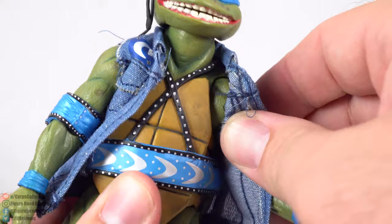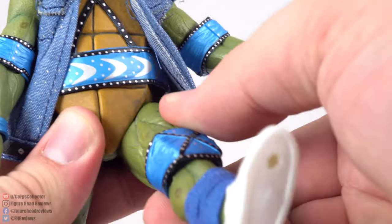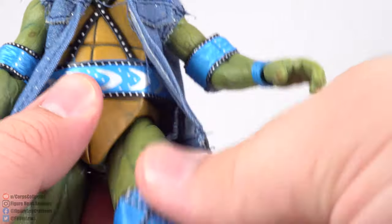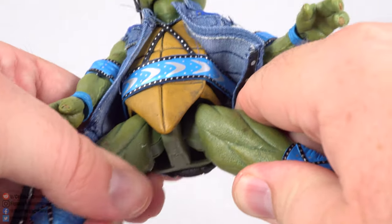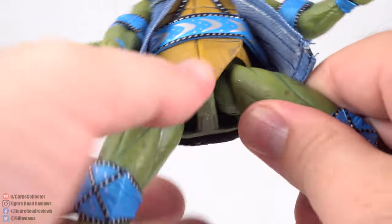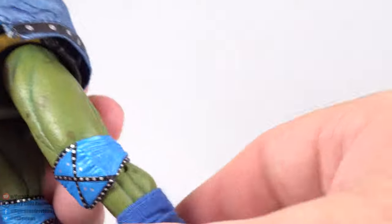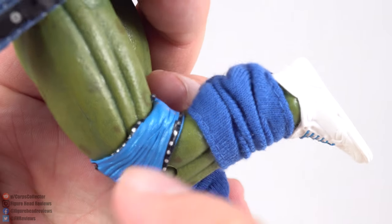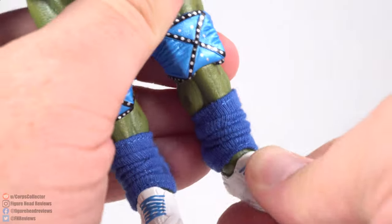Under the shell there's a little wobble in the shoulders for side-to-side movement but no full rotation. Legs kick forward but feel forced beyond a certain range; backward movement is minimal. The legs can spread apart well. There's rotation at the top of the hip, a knee joint that doesn't travel very far due to the soft material bunching, and a hinge and ankle pivot at the ankle.